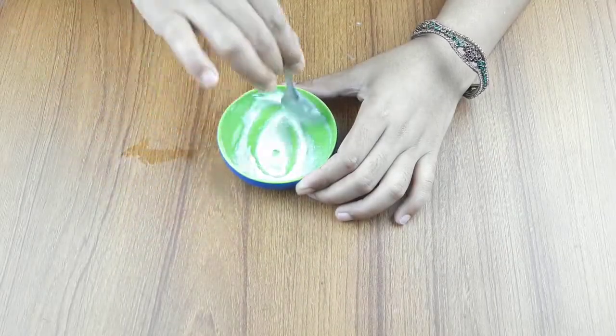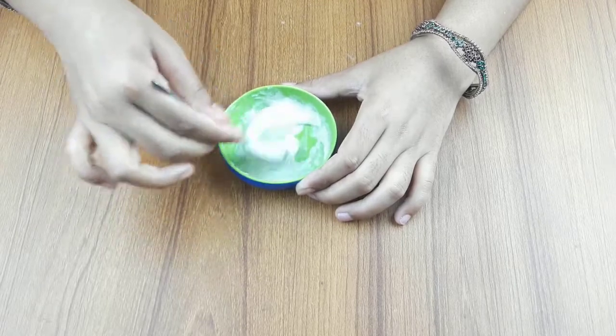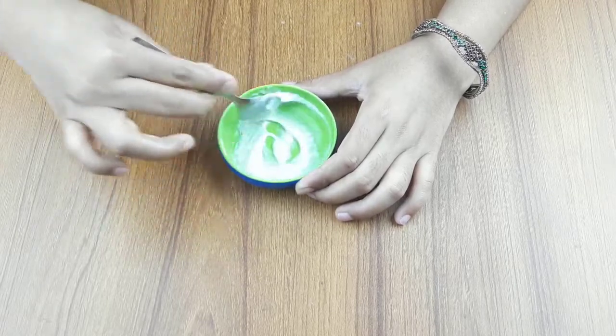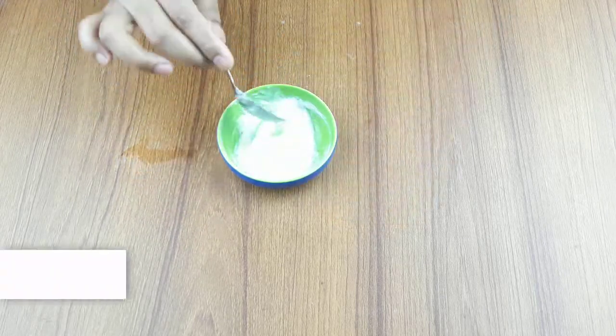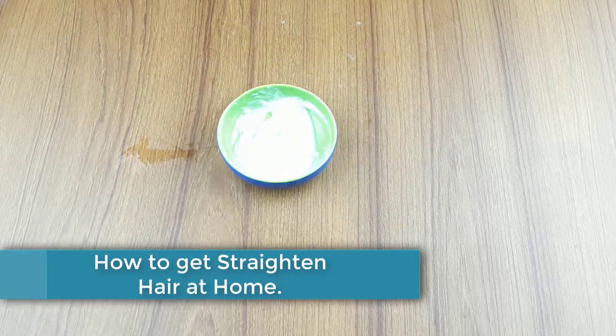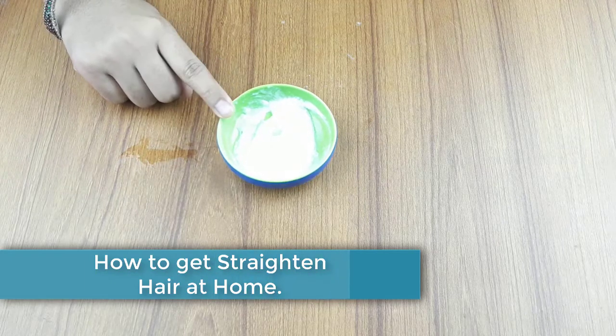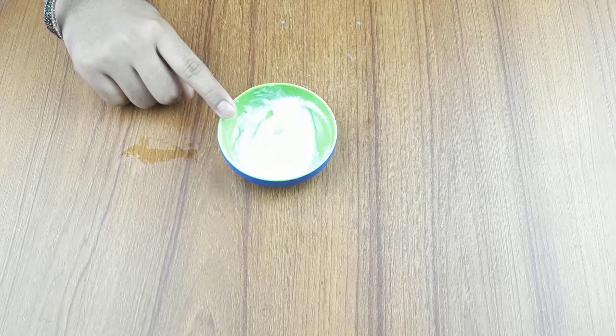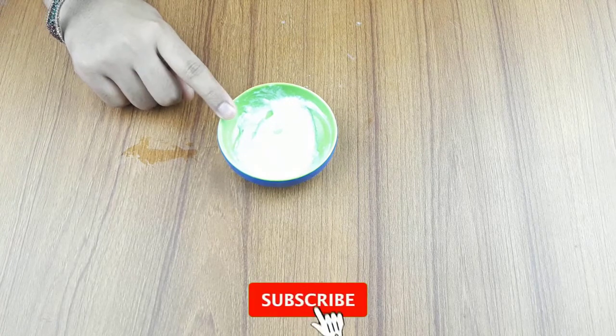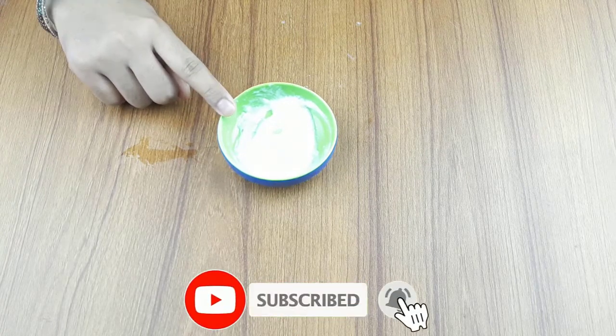Hello friends, welcome to our channel. Today our video topic is how to get straightening and fast hair growth naturally at home. Before starting, please subscribe to our channel and click the bell icon for more updates.